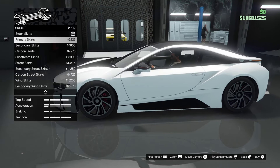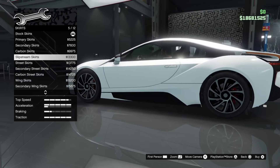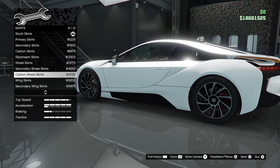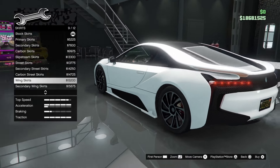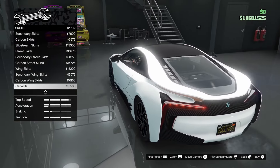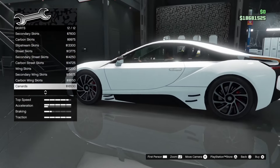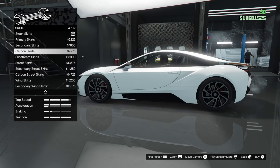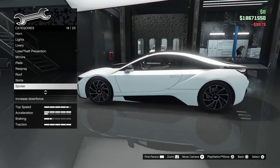Moving on to skirts — 12 options: primary, secondary, carbon, sleek stream skirts, street skirts, secondary street, carbon street, wing skirts, secondary wing, carbon wing, and canards. Why would you ever want canards on your i8? I'll go for carbon skirts.